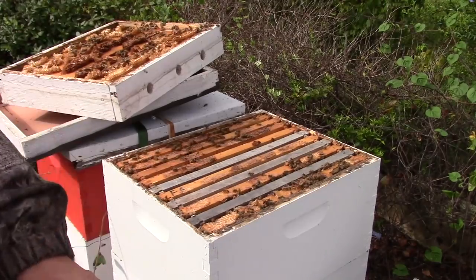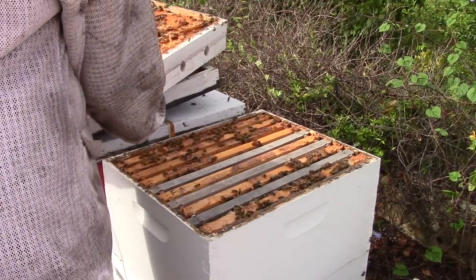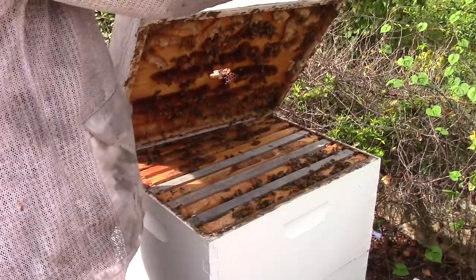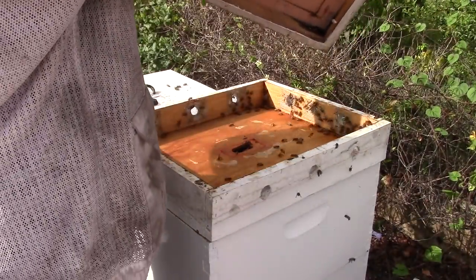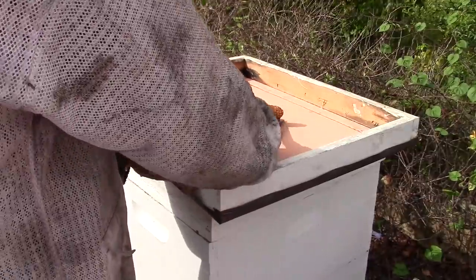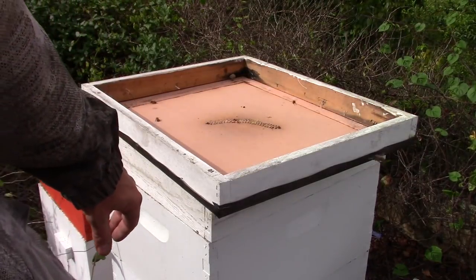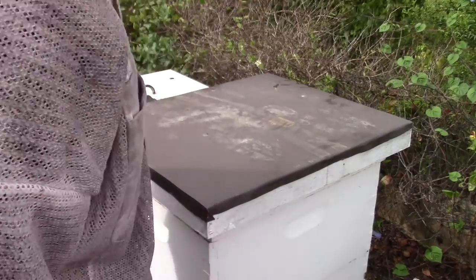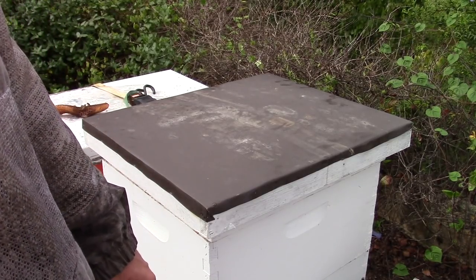And there we go — put the top back on it. The main reason why they probably built all over the inner cover like they did is because they ran out of room. So we're going to put it back together and call this one a success. See how they were building on the inner cover — I brushed the bees off of that and got it off. Just like that, there we go. I'm going to put the top on it, strap it back down, and on to the next one. Thanks for watching, and as always we'll see you on the next one. Sorry about nothing but the back of my bee coat most of the time.